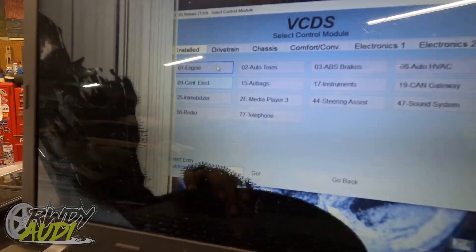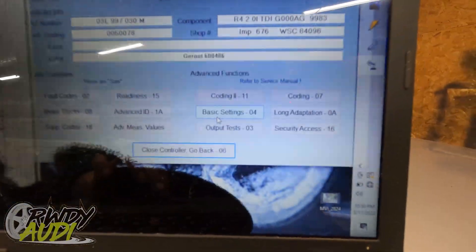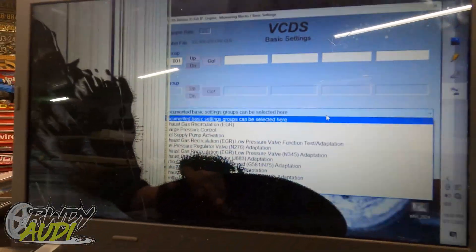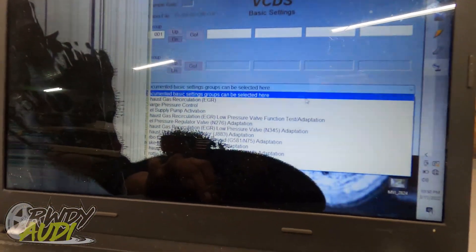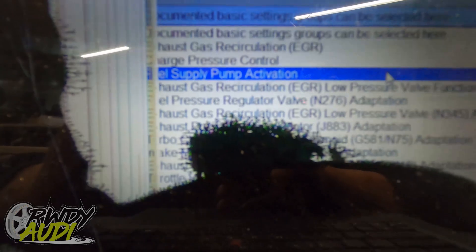Once you've got your VCDS open, you're going to go in here to Engine. You might have to use an unlock token to be able to access the ECM. We've already done that on this car, so we don't have to worry about it. We're going here to Basic Settings, then you're going to go down to this dropdown menu right here — and don't mind my broken screen — it says Fuel Supply Pump Activation.